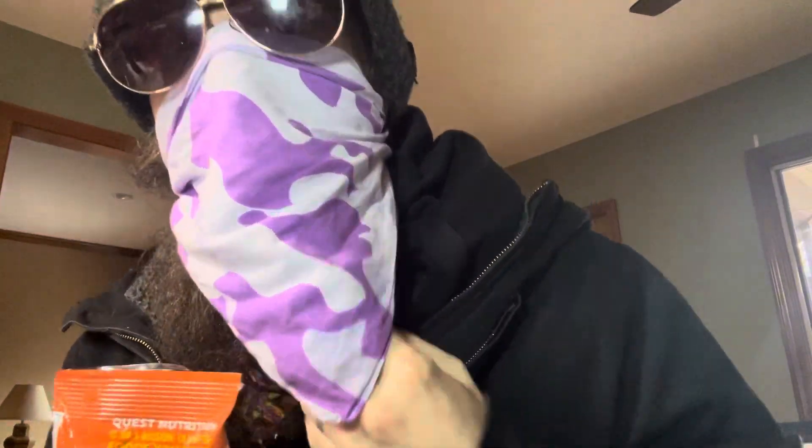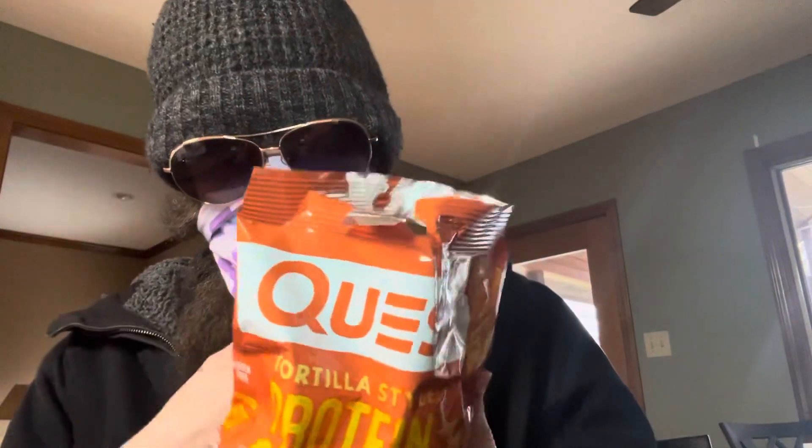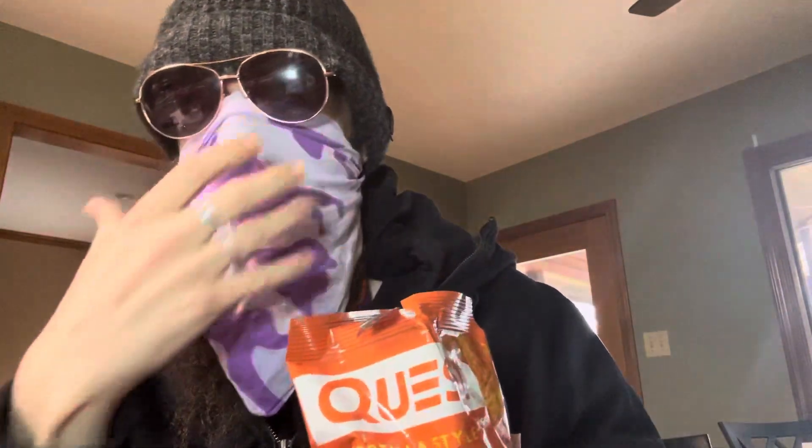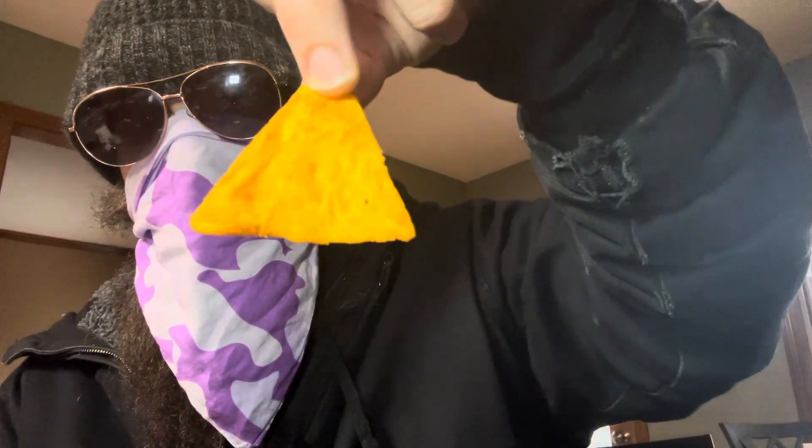Now we have a strong cheesy flavor. Something strong. There's a little bit of a milkiness and cheesiness here. Let's take a bite and check it out. Looks like a Dorito to me. Different texture — not as crunchy, a little more like a cracker. Cheesy. Nice and cheesy. Very comparable to the Dorito.